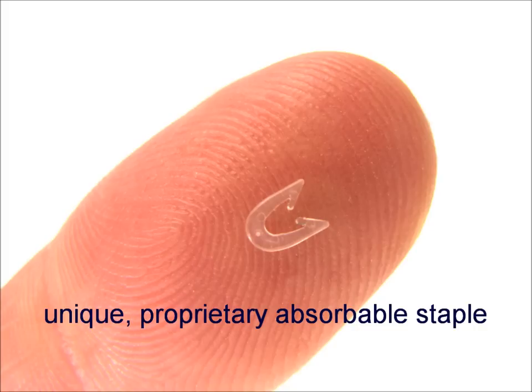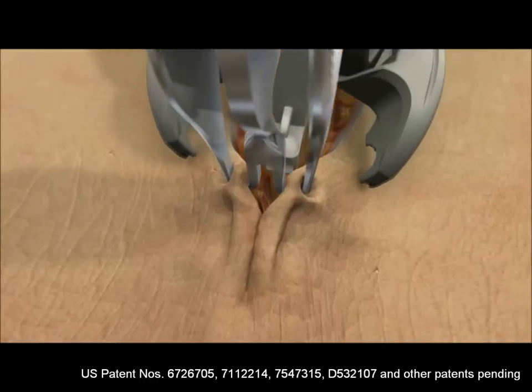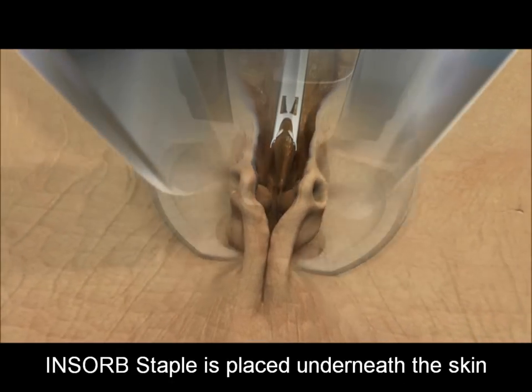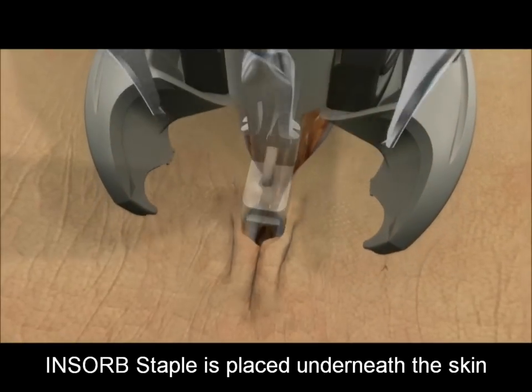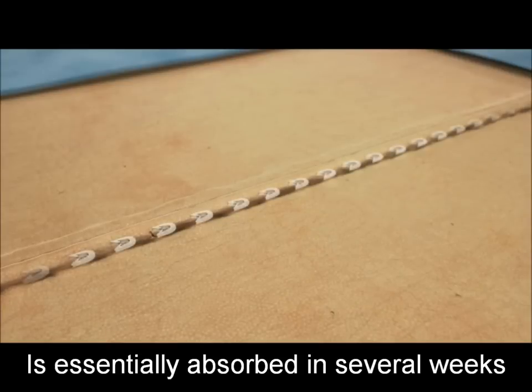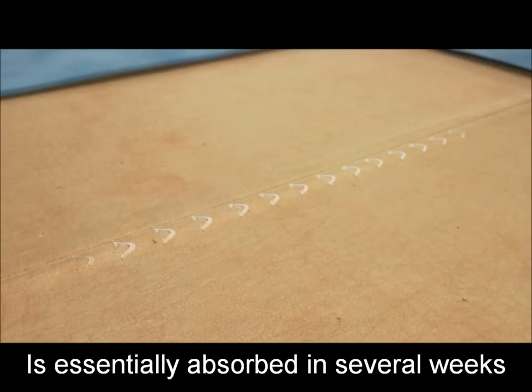The InSorb stapler utilizes a proprietary absorbable staple to close a surgical incision. The InSorb absorbable staple is placed entirely underneath the skin. The InSorb staple breaks down and is essentially absorbed by the body, just like absorbable sutures, in a matter of weeks.